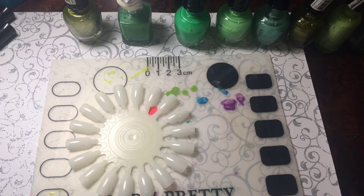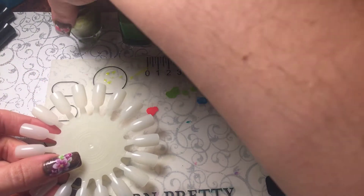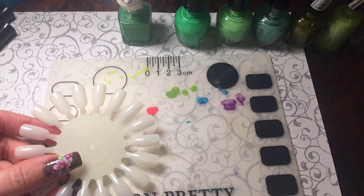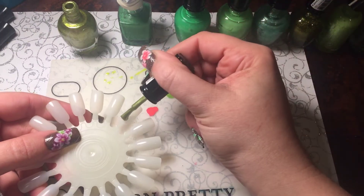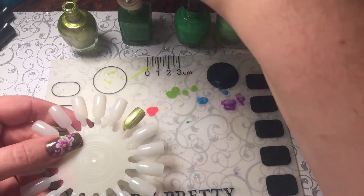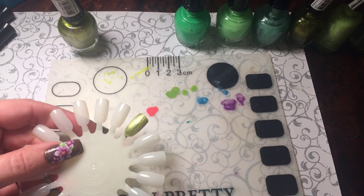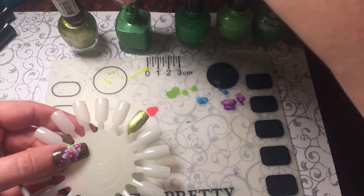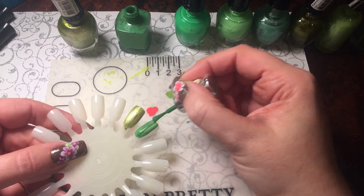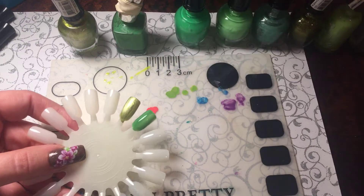Hello ladies, I'm here to show you all my green polishes. Since it's the month of St. Patrick's Day, I'm just going to go through them with you. Starting with Jazz Olive as my first one, and my second one is by Pure Ice. This one is my favorite to use for Halloween because it's got that Frankenstein look and it's absolutely perfect.